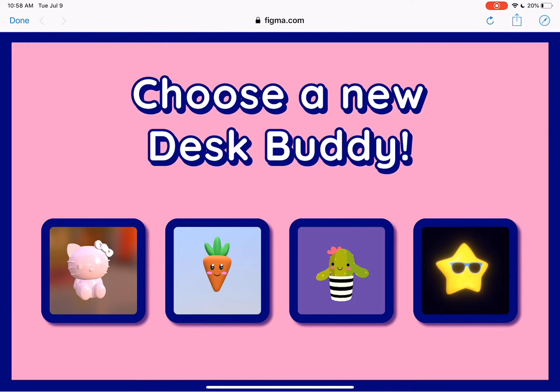I will say, on yours, I recommend spending more time on the 2D screens than I did. I just made a quick one-page Figma prototype for this one.